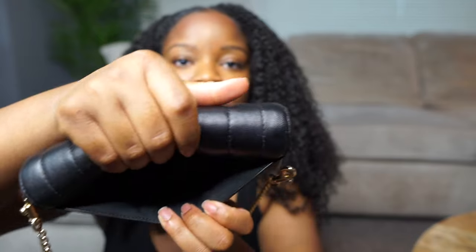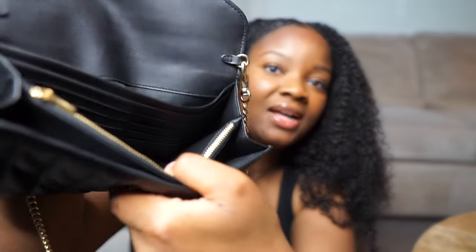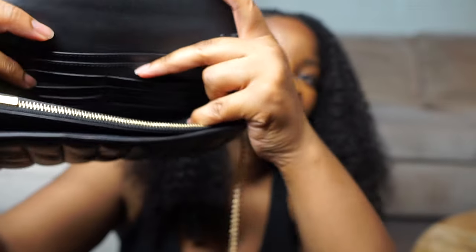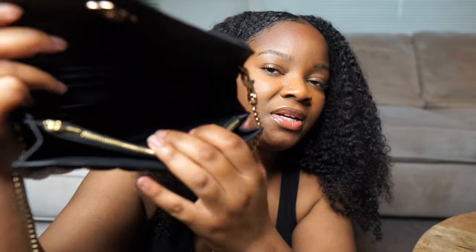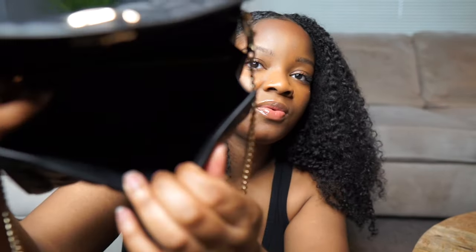It does have an exterior pocket on the back. On the inside it has a few card slots — hope you guys can see that — and then a zipper compartment right here, and then another compartment right here as well.